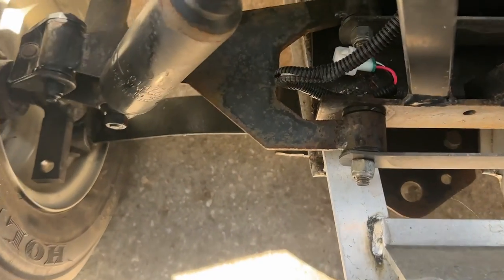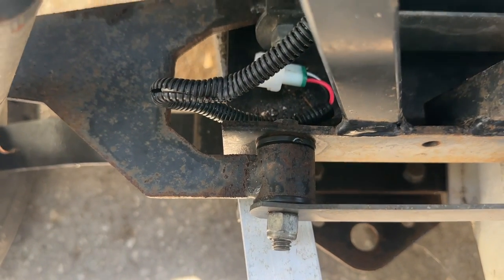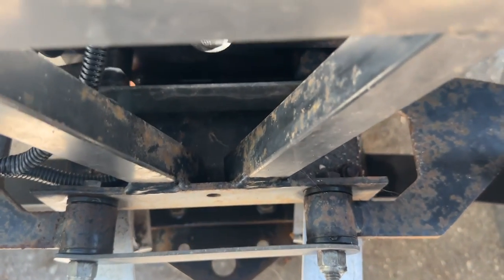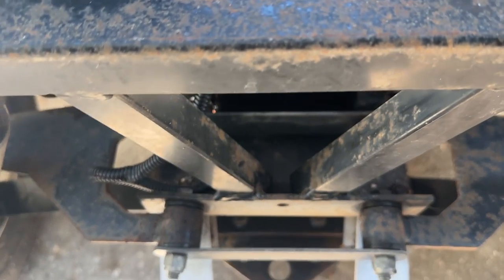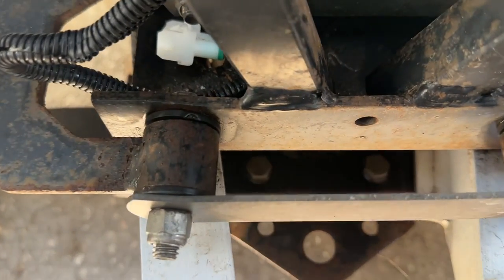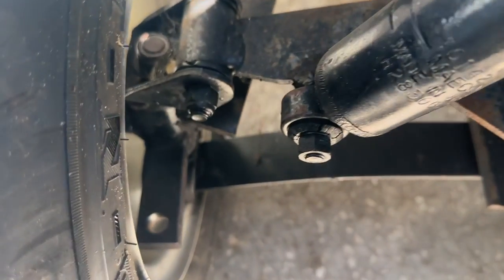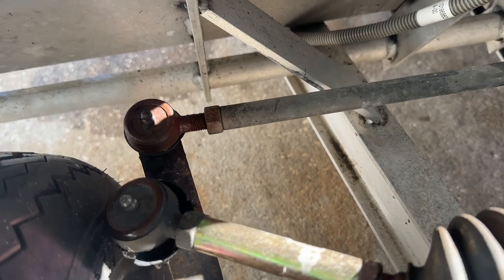The movement is actually occurring here at these joints. You can see them shifting. Those bushings in there are shot — right here where the A-arms connect to the center hub of the suspension system. The bushings right here are something to consider, and you'll also notice movement occurring in this area as well.